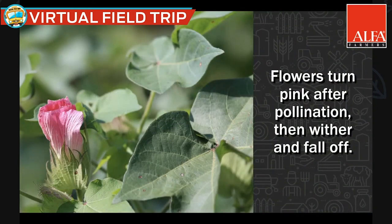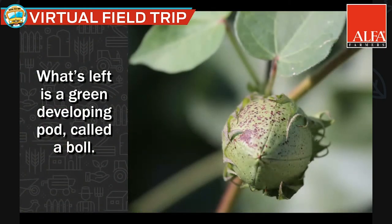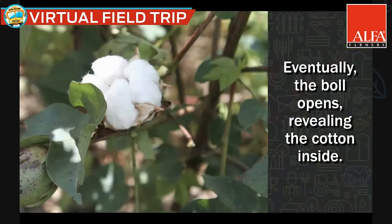After the flower turns pink it falls off shortly thereafter, and it leaves behind a tiny boll. Most of the time the boll may be the size of your thumb, and it eventually grows into the green boll you see there that pops open and has the cotton inside.